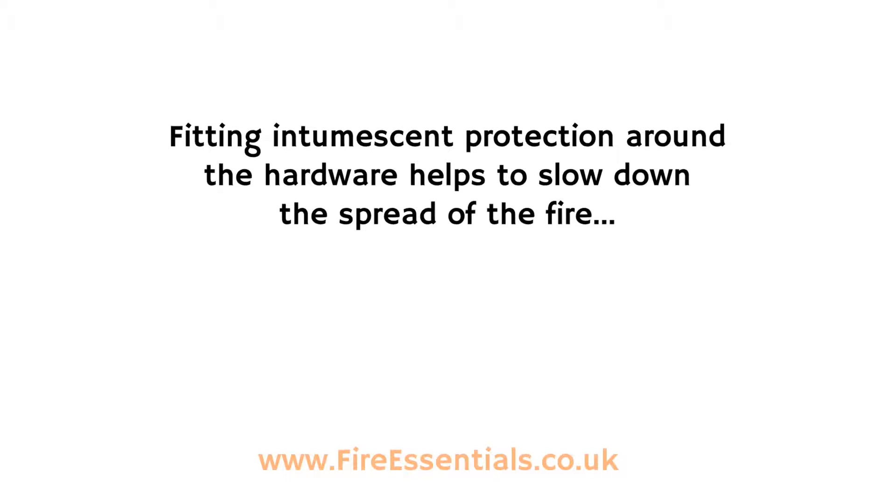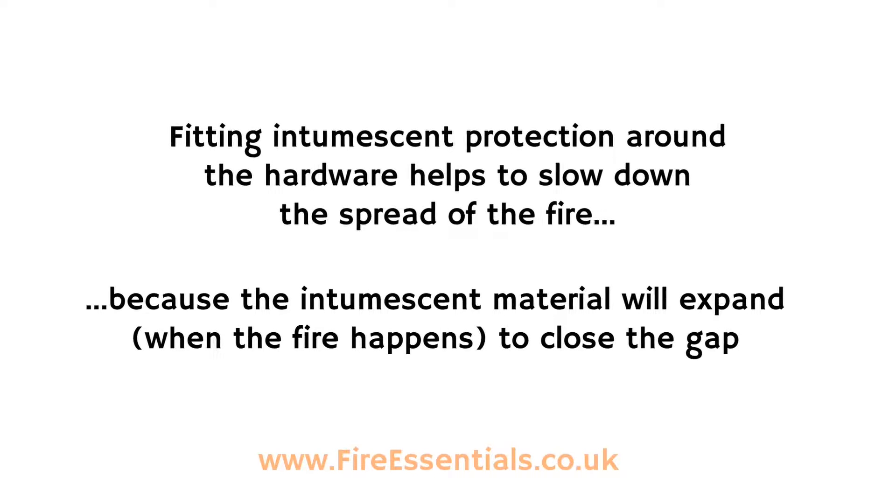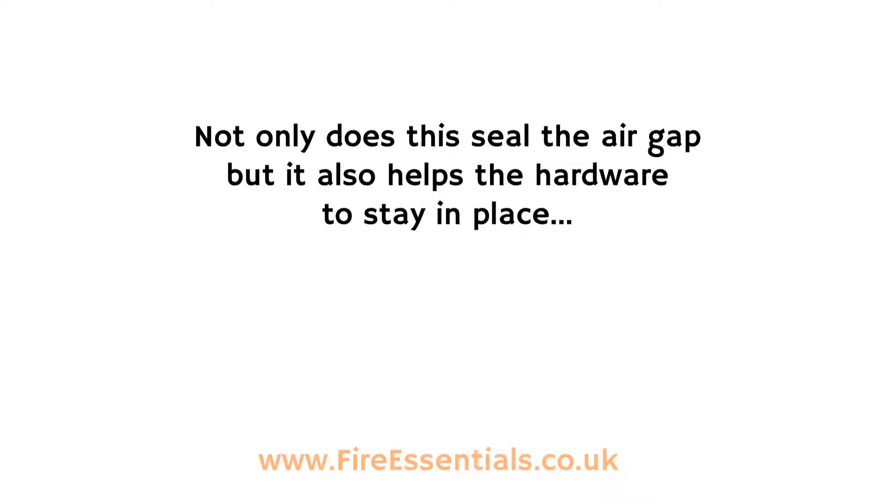Fitting intumescent protection around the hardware helps to slow down the spread of the fire, because the intumescent protection will expand when the fire happens to close the gap. Not only does this seal the air gap, but it also helps the hardware to stay in place.